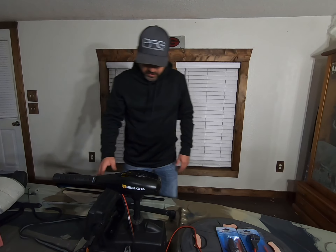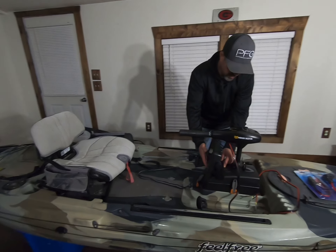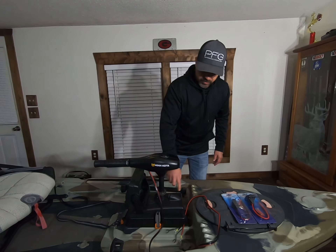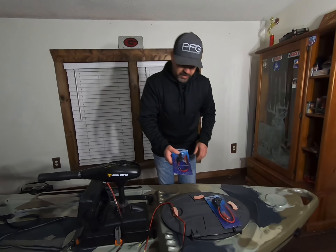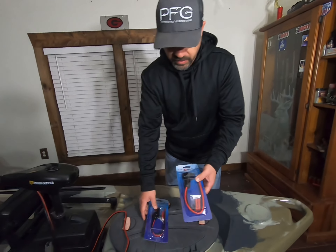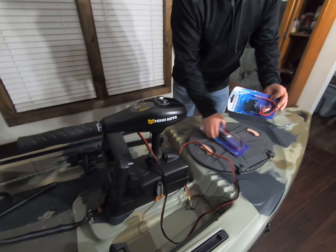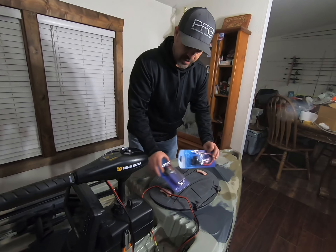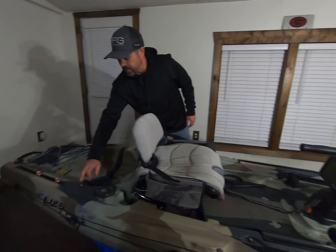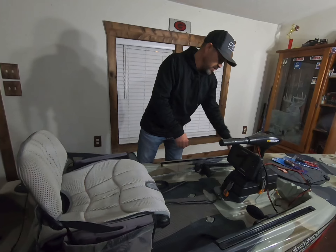We're gonna get this thing mounted up and get our transducer run down to the bottom of the trailer motor with just a trailer motor mount. We've got the grommets already through the sonar pod to run our wires through. We picked these up at Academy — some quick-release plugs for the trailer motor. We're gonna mount one here, and the other one will go on the trailer motor so we should just be able to plug in and have this wire run up to the seat. We're gonna fit some wires and come out through a grommet back here to the battery box with a quick connect.